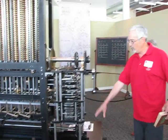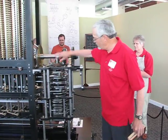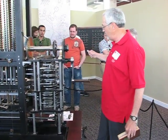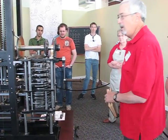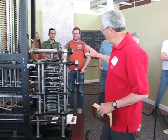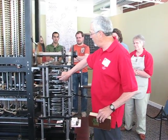Over here is the program unit — this is the control unit, actually. It's a set of cams with cam followers. And as we crank this machine — my cranking cohort here, Julie, will do that in a moment — as she cranks, the cam followers will raise and lower as they follow the shape of the cams.